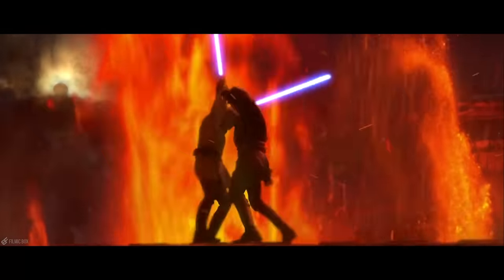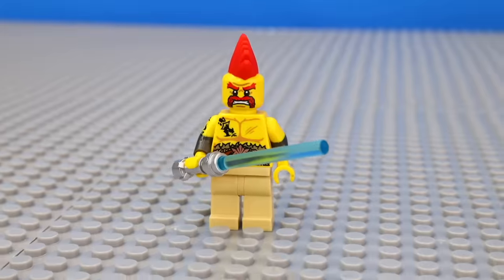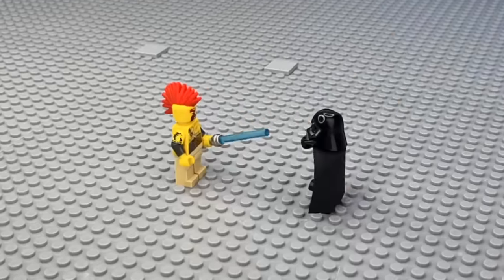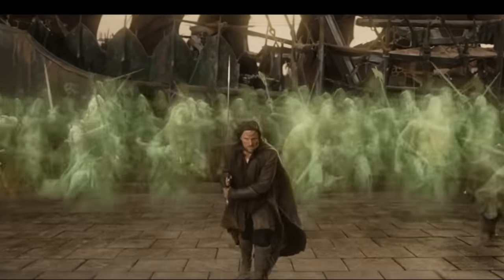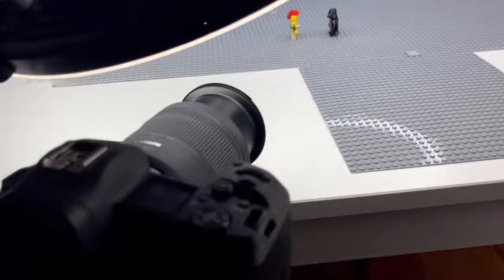We gotta do the final animation: a lightsaber duel — something I've always wanted to do as a kid. So I transformed Sergeant Sausage into a Jedi and added in Darth Vader for him to fight. I made him ignite his lightsaber by using some blue pieces. And then instead of Darth Vader responding with his own lightsaber, I thought it would be cool if I animated him summoning an entire army using the force. So I slowly moved his hand up and slowly built minifigures to match the movement.